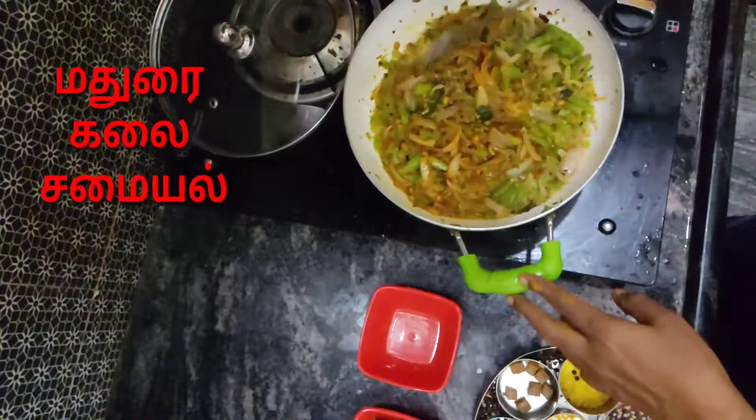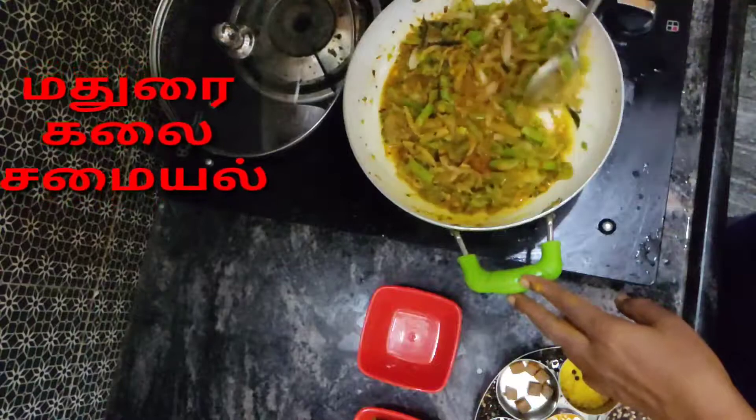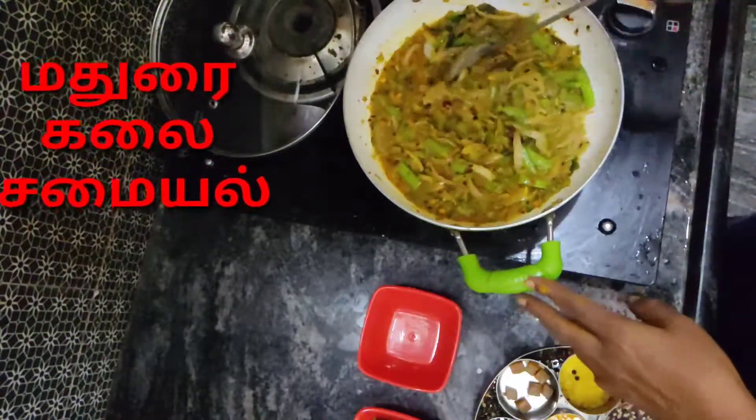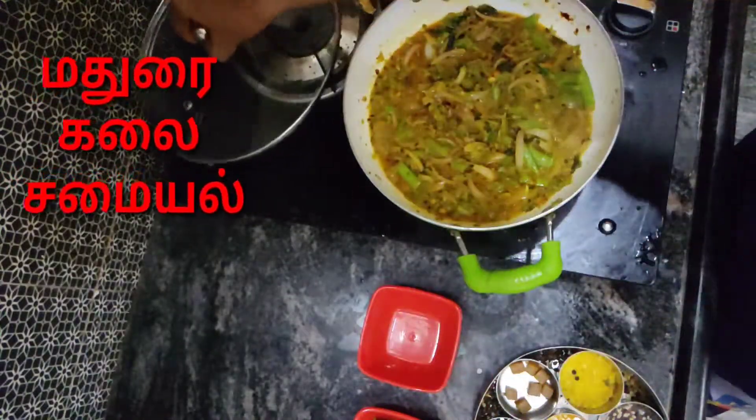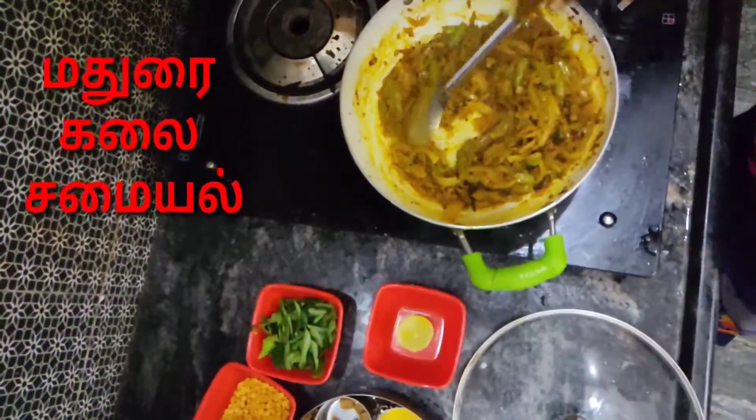You can do it with the honey, the masala, etc. Let's fry it.